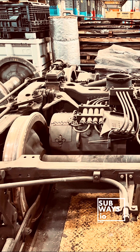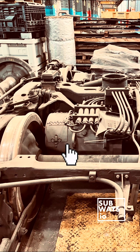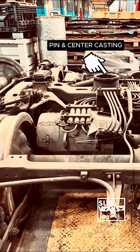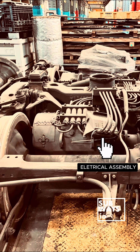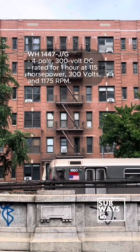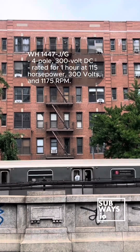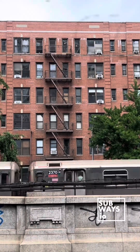Each R62A truck has two Westinghouse type 1447J traction motors designed to operate in series. These self-ventilated four-pole 300-volt DC motors are suitable for dynamic braking and rated for one hour at 115 horsepower, 300 volts, and 1175 RPM.